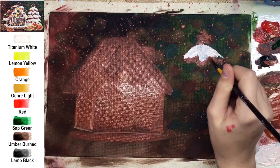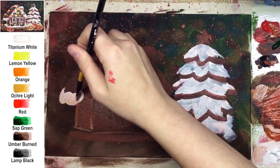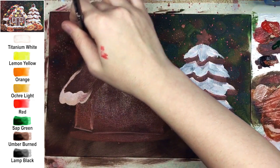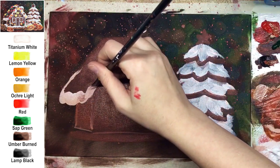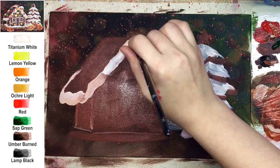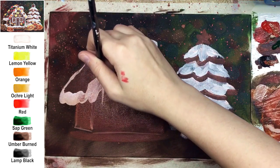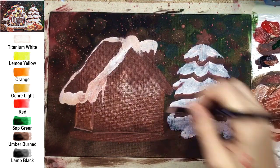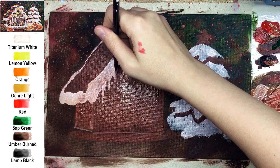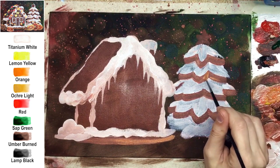About the color for the gingerbread: try to mix a really yummy-looking color. For the gingerbread I'm using umber burnt — it's a kind of complicated mix. The next colors are ochre light, a tiny bit of white, red, and orange, all together — so that's five colors. Easy mixes usually have just two colors in a shade, but here it's five. Try to analyze the color on your palette; it needs to look yummy like real gingerbread.